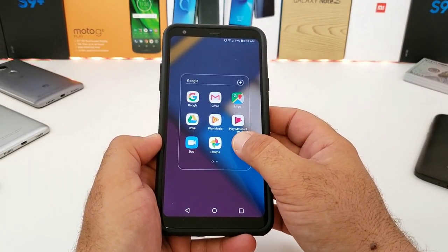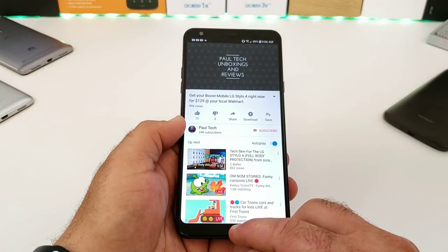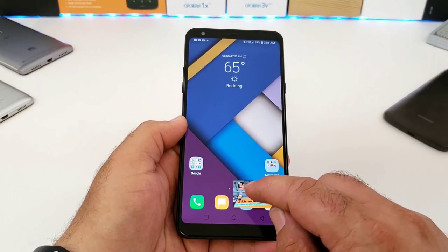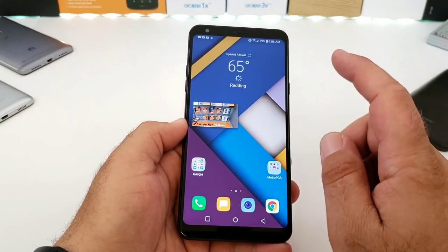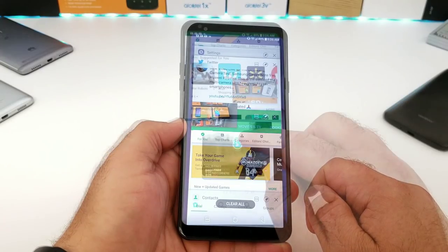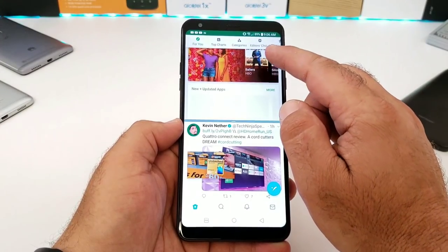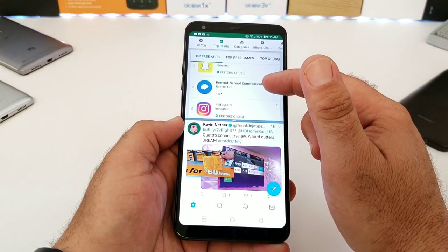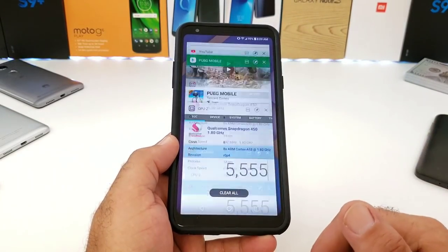Another feature I use all the time is Picture-in-Picture, an Oreo feature. If you exit YouTube, you get a small window of the video playing on your home screen — and this also works with Maps. You can actually have three apps open simultaneously: for instance, Google Play Store, Twitter, and a YouTube video all at once, which works really well.